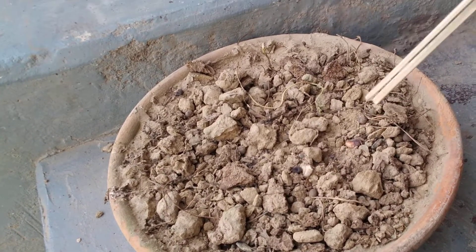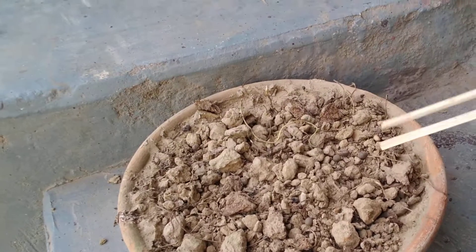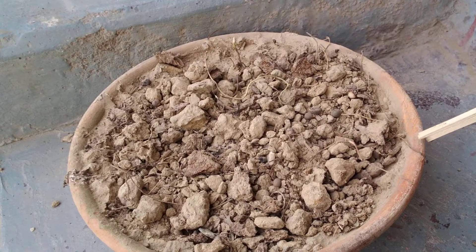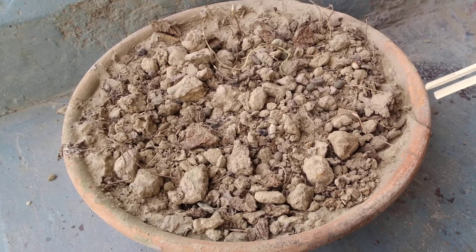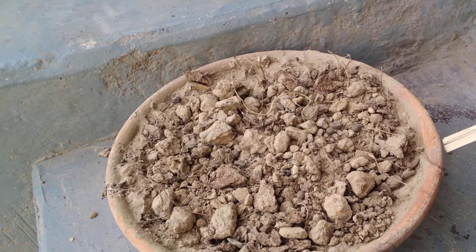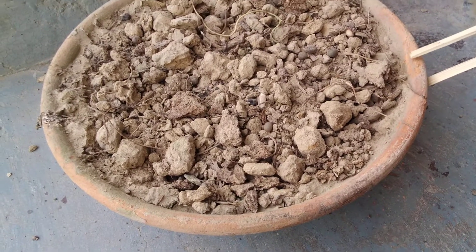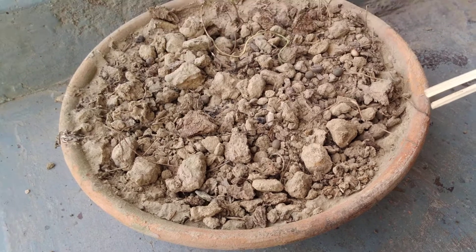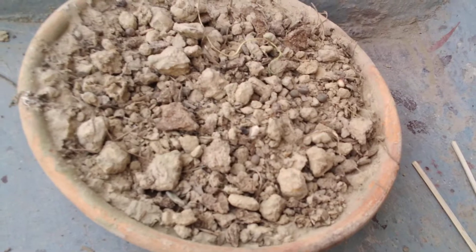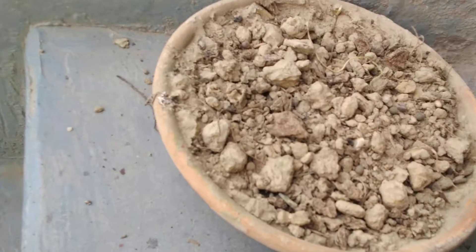We are now going to add the water. It will take about five to six days if we have not sprouted the seeds, and if the seeds are already sprouted it will take two to three days only. Now we are going to water it — one glass of water is enough for two to three days.